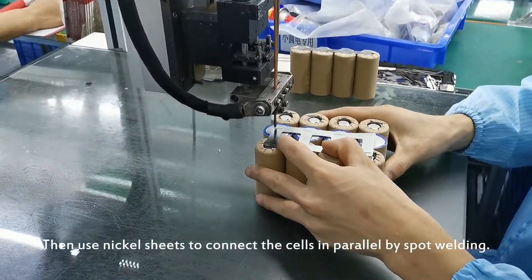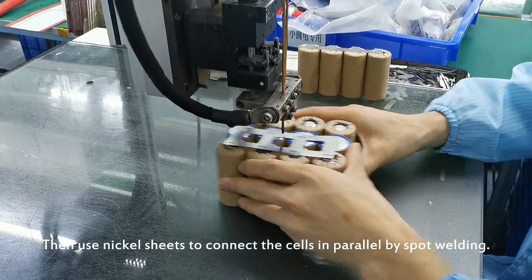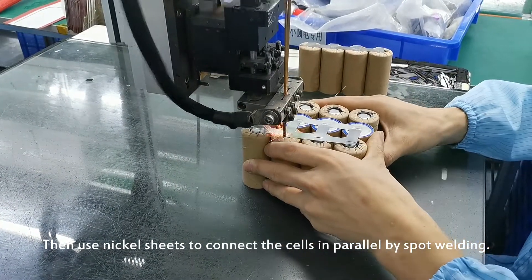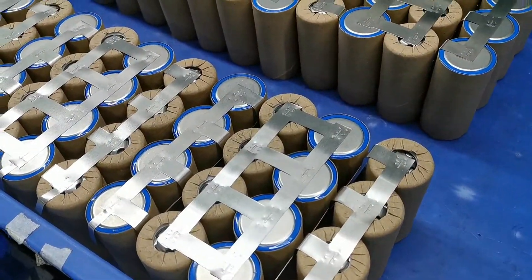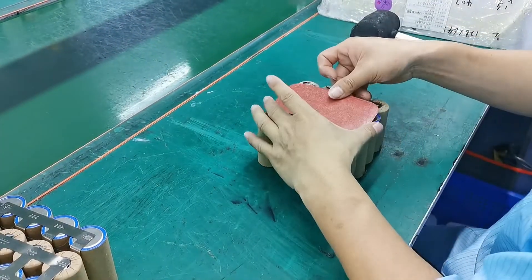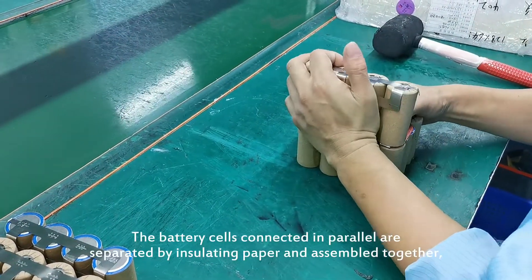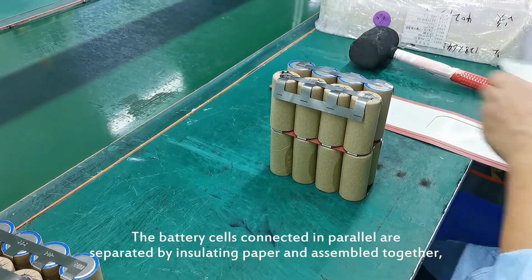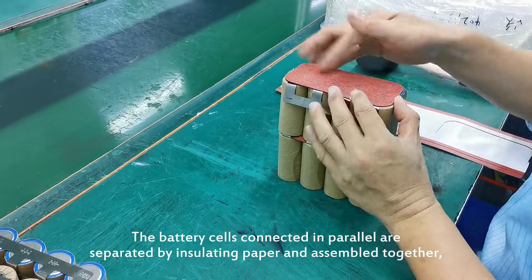Then use nickel sheet to connect the cells in parallel by spot welding. The battery cells connected in parallel are separated by insulating paper and assembled together.